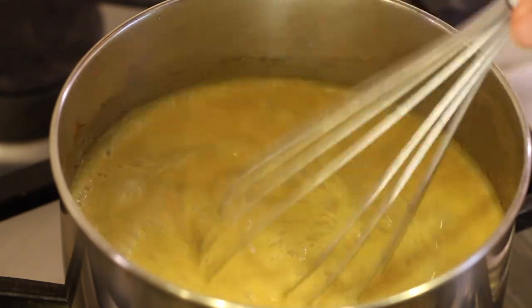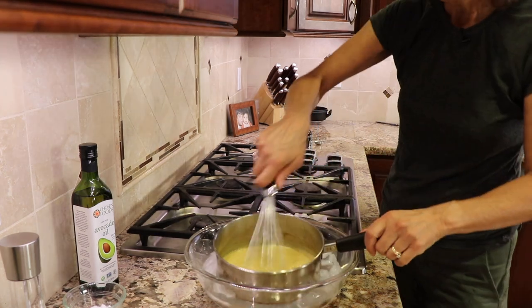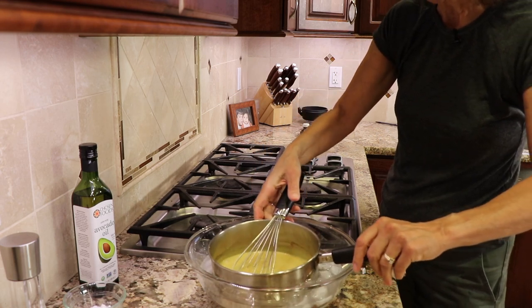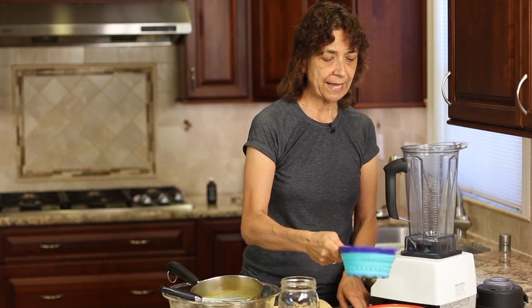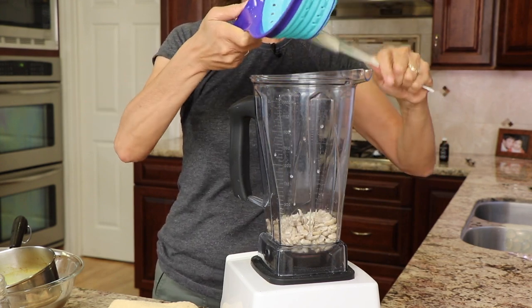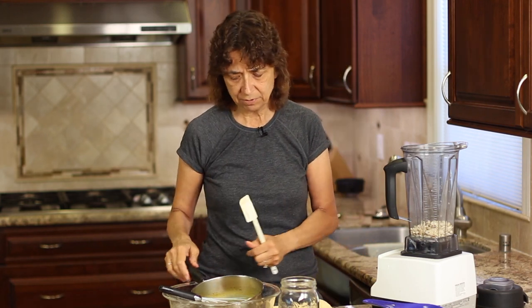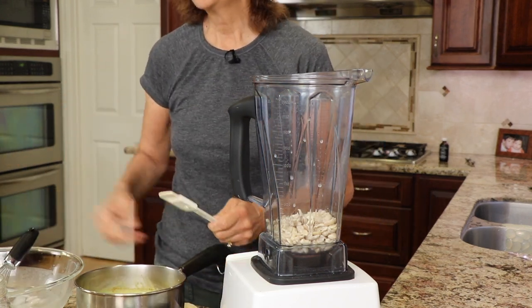Stir the vanilla in and then what I have over here is an ice bath. I like to cool this down quick because I get impatient — I want to eat my ice cream. We're just going to keep this in here until it starts to cool down, and then once it's cool enough we're going to put this in the blender with our cashews. So while I'm waiting for that to cool a little bit, I'm just going to drain out my cashews. Now you might be wondering what's the purpose of the cashews — that's going to help make this a little bit more creamy. It'll just improve the texture. They don't have a lot of flavor in this recipe because we've soaked them. They just give it a nice consistency because I'm always looking for that creamy texture in my ice cream.